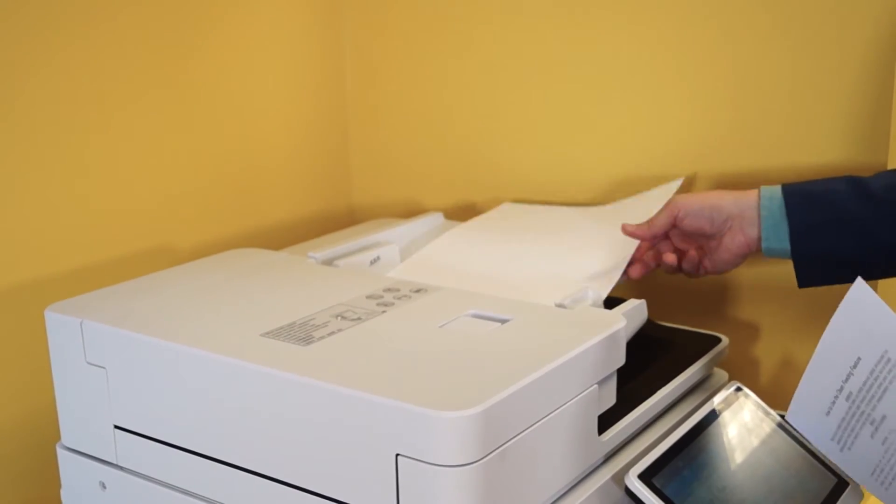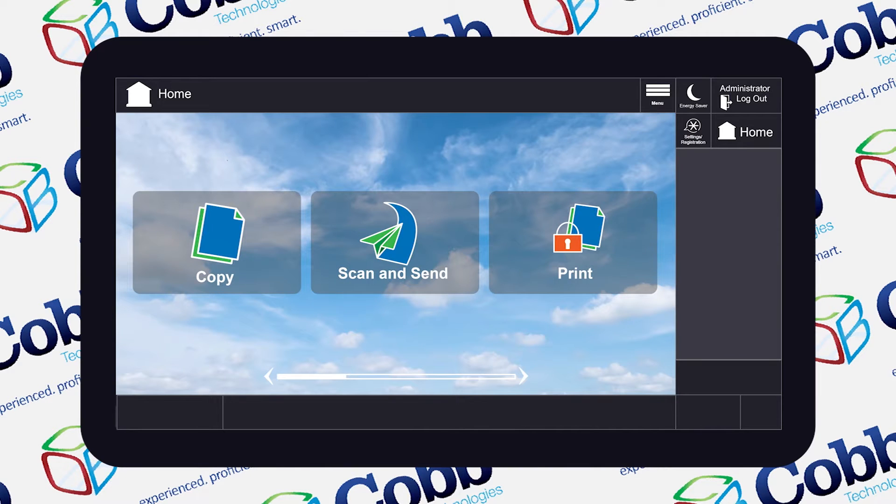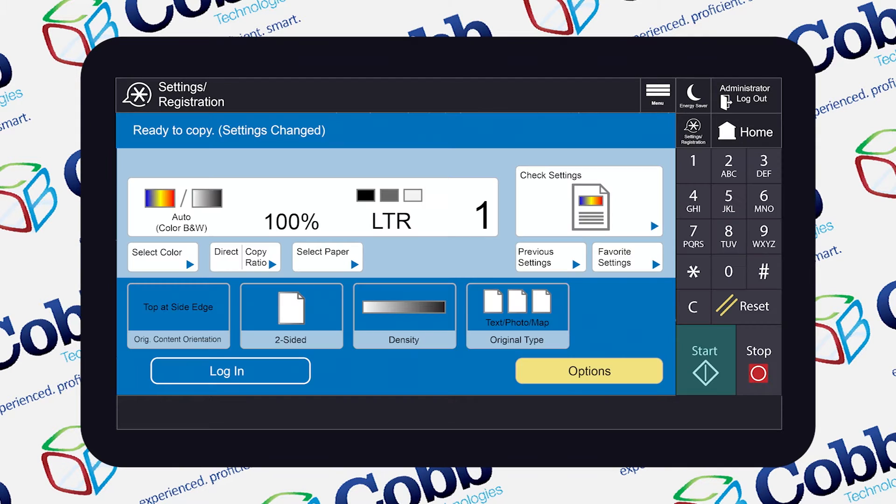First, start out by loading your pages into the dock feeder. Then, head over to the display screen. On the home page, click Copy, and then select Options.